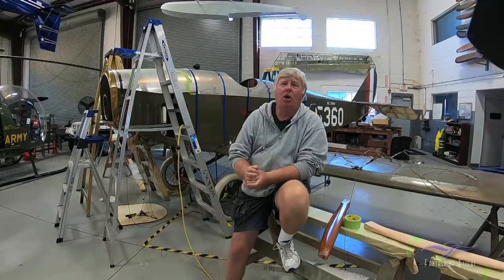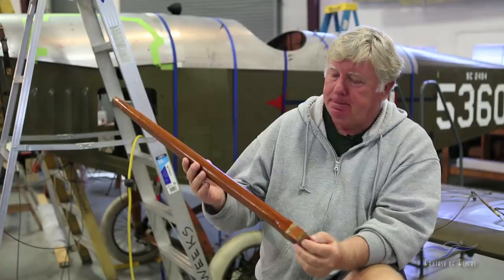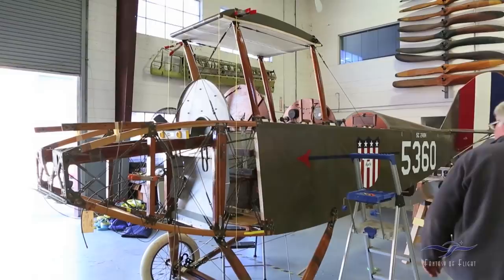The seats were installed. To bring you up to date, I was getting to a point where I was ready to put the wings on and rig it. I put the center section on — these are the cabane struts that came with the project. When I put the center section on, which is the little narrow piece that sits above the fuselage, I dropped some plumb bobs to see what the stagger was to the lower wing. On the JN-4D, which this airplane is, that stagger is supposed to be 16 inches. We had 12 inches.